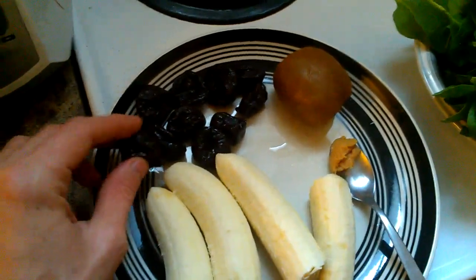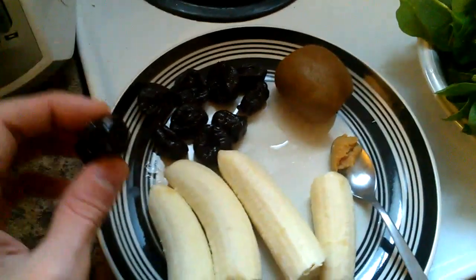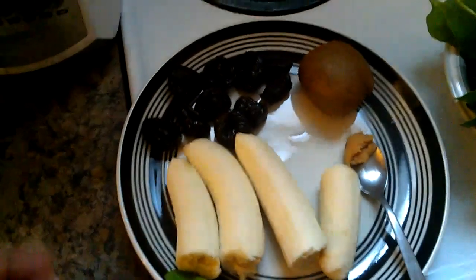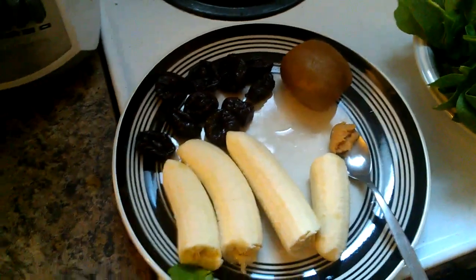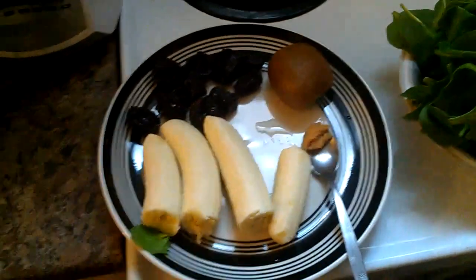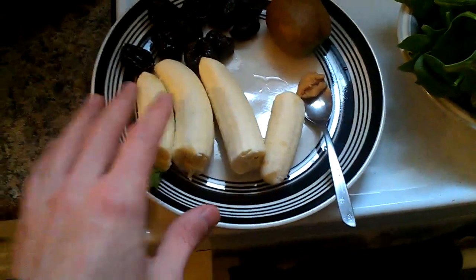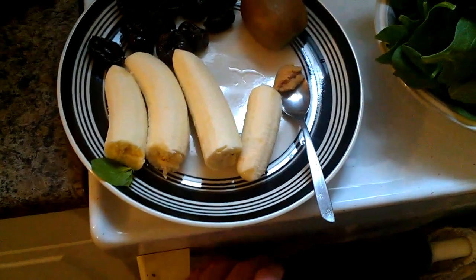I've got about 10 prunes I'm going to put in there. These are crazy high in antioxidants — they're not quite as high as goji berries or something like that, but they're really high. They're like 5,700 on the ORAC scale for 100 grams, which is huge. And bananas — you're going to get some calories there, some potassium, and some other minerals and good nutrients.